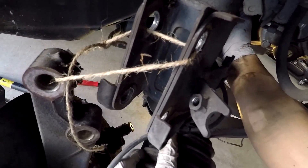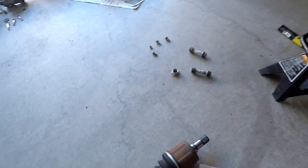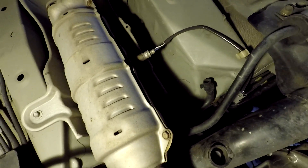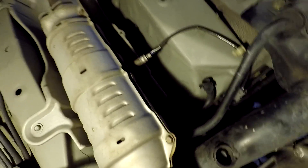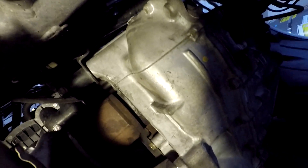Basically everything else is in reverse order. Make sure on the new axle that you have a C-clip on the inner part, and that the splines match up on the CV boot side. Go ahead and match up the splines on the inner side and push that into the tranny. It's going to be a little difficult because of that C-clip, so push it pretty hard and it'll pop into place. You'll know when it's in.